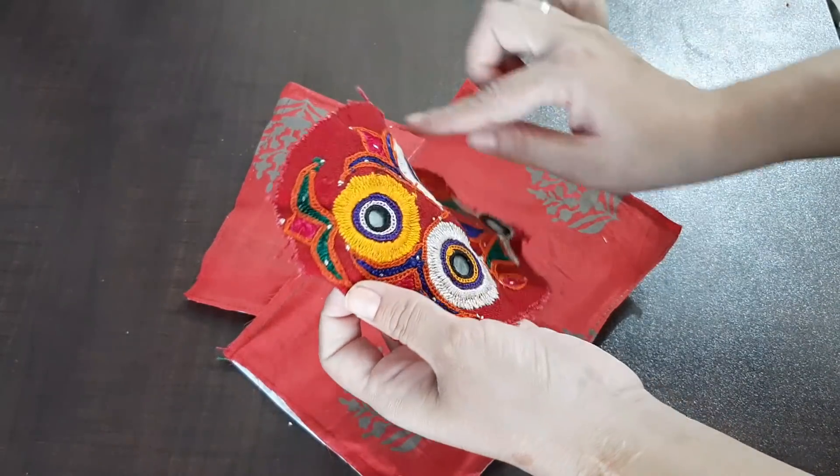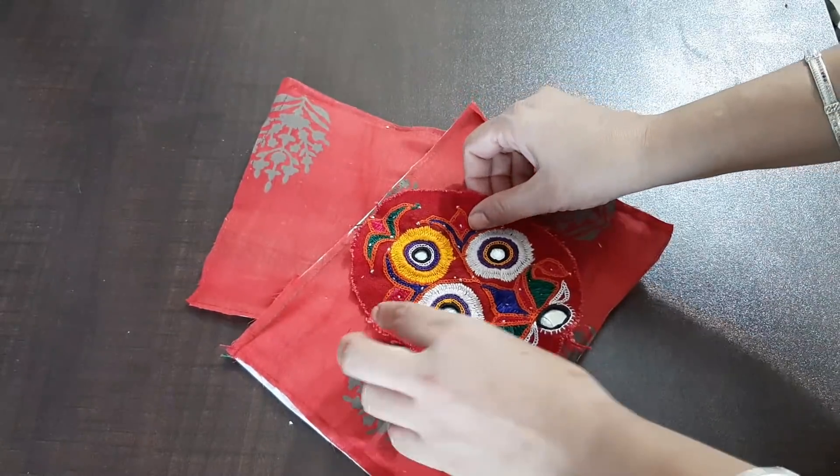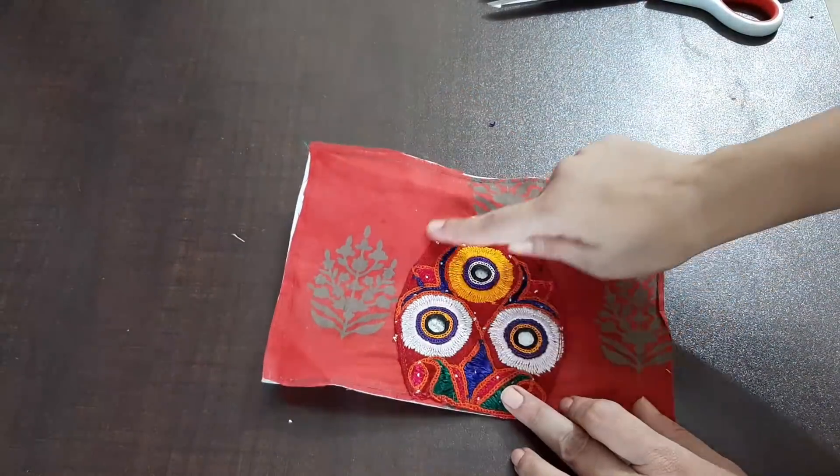Now we will fold it in a round shape, then we will attach it in the center. Now we have attached the page.